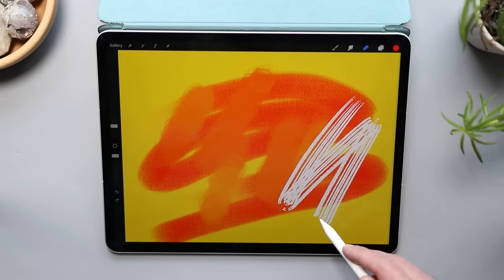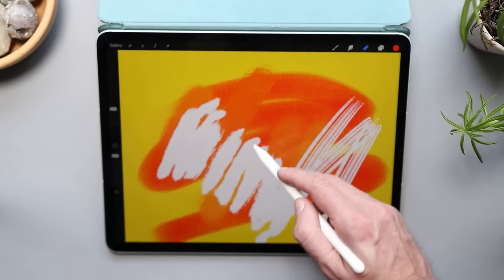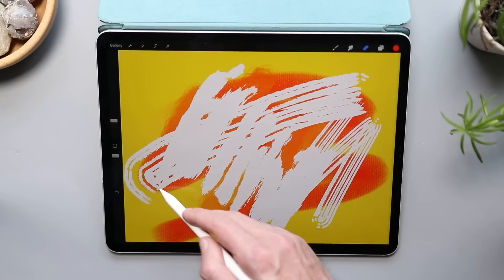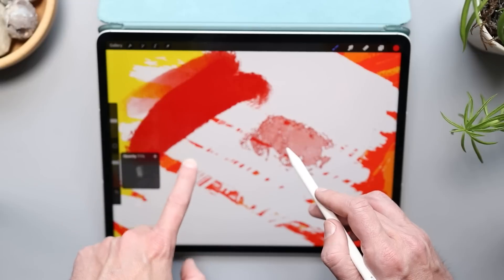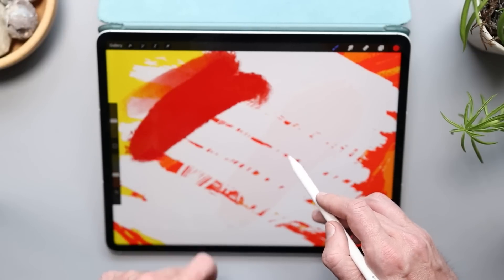If you toggle on that touch setting in Gesture Controls that I mentioned at the beginning of the video, you can now also change your brush size while hovering. All you have to do is hover, then pinch in and out to increase or decrease the size of your brush, so you can see what you're doing before you lay anything down. You can also change the opacity of your brush by sliding one finger up and down your canvas.